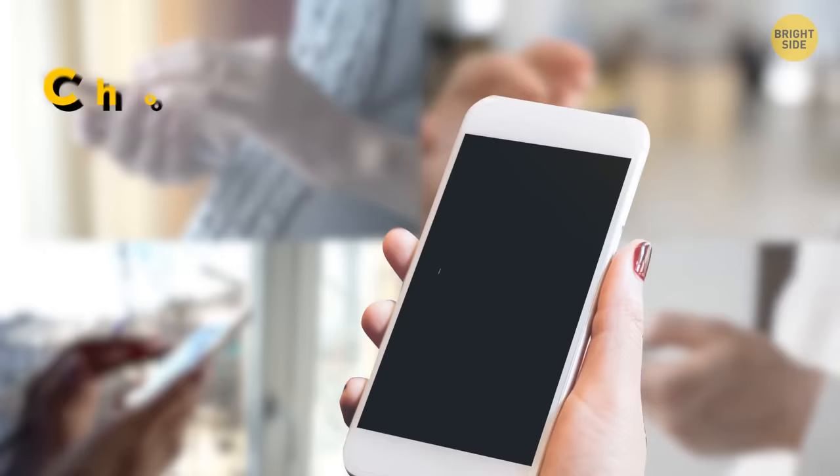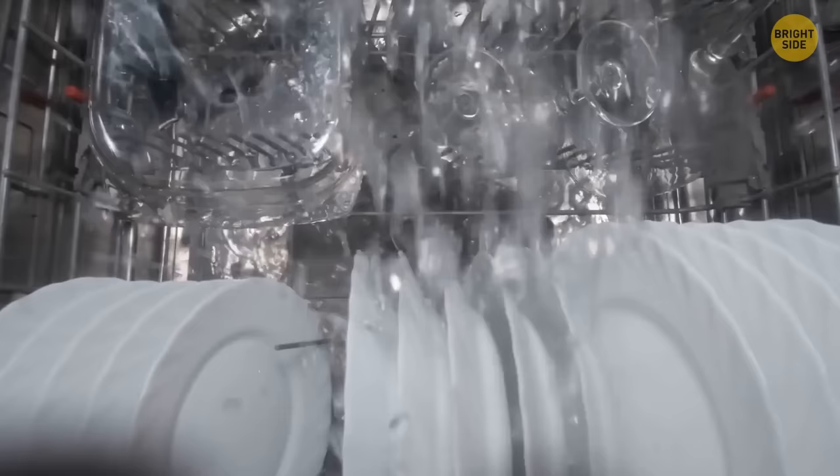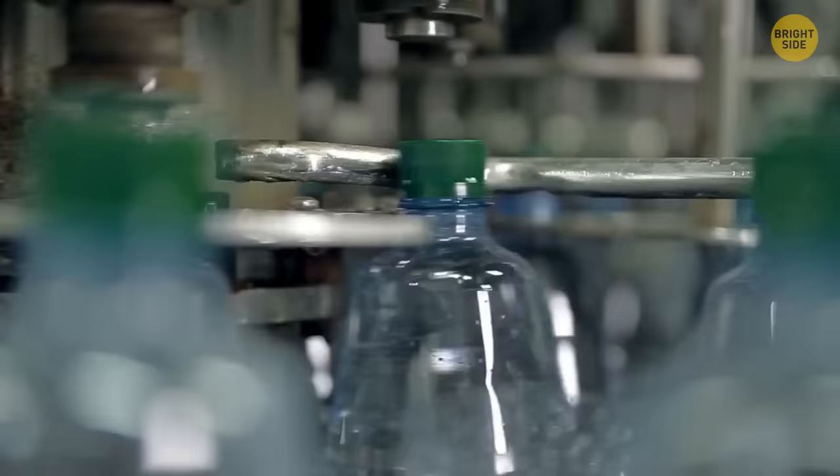Pre-rinsing your dishes before putting them into the dishwasher might be all for nothing. Most modern dishwashers have sensors inside to sense how dirty your plates are, allowing them to wash the dishes with a controlled amount of water. Just scrape any solid food away and stack properly, allowing the dishwasher to do the hard work.